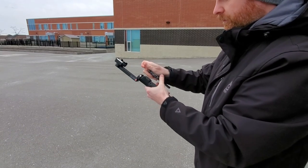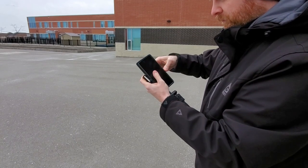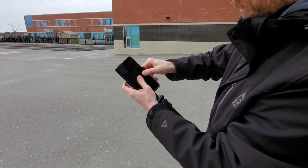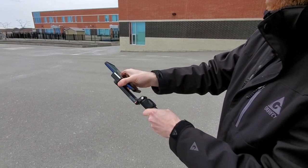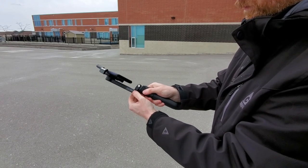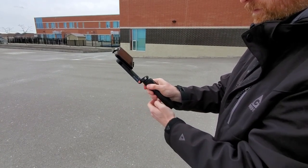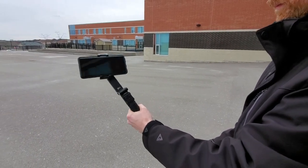Setting up this Nano SE is pretty simple and straightforward. You open it up, you put your phone in, you power it on, and you're pretty much good to go. I have a Samsung Galaxy Note 9, which is not a small or a light phone, and this gimbal handles it absolutely fine, which is a very huge plus. I've tried out some other gimbals and they don't support this phone's weight. Fortunately, the Nano SE does.